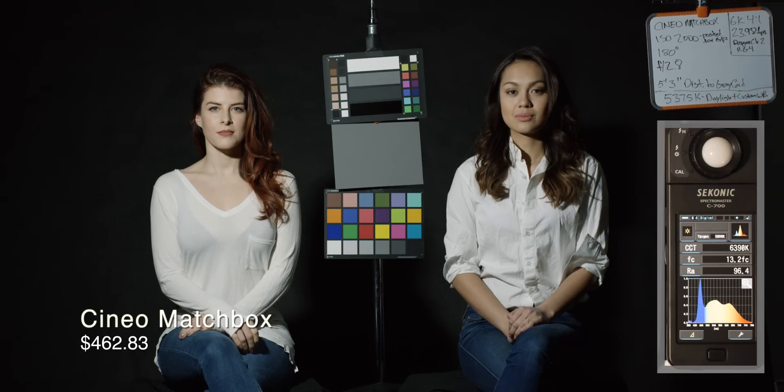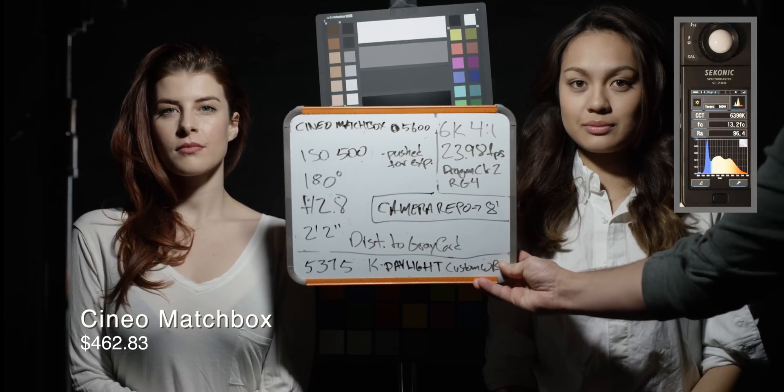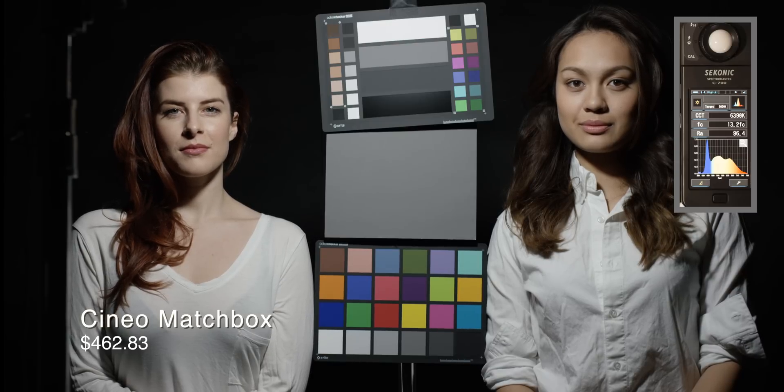The Cineo matchbox has a very high CRI rating of 96.4, but it does meter a little bit warmer — or rather cooler, I should say — at 6393. Compared to what the camera was seeing from the daylight unit, it's going to feel a bit cooler, and it does. It's a tiny bit cooler.